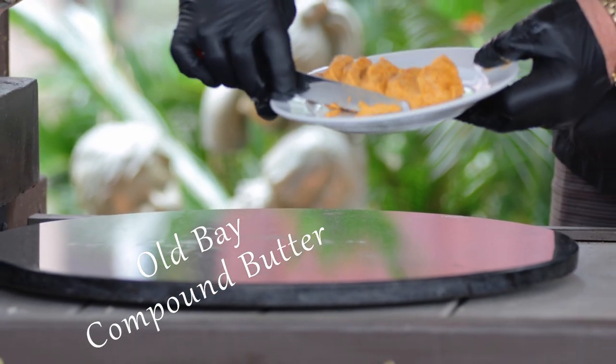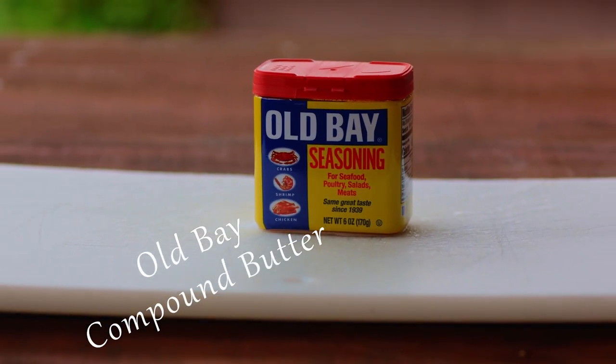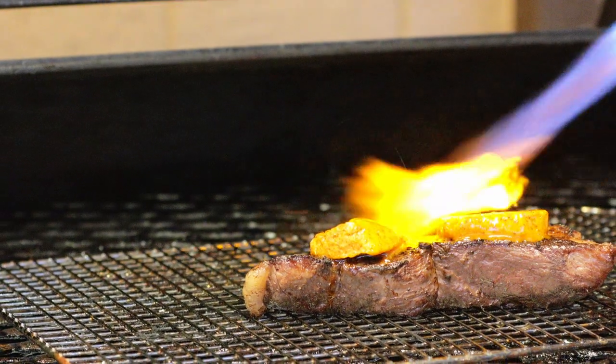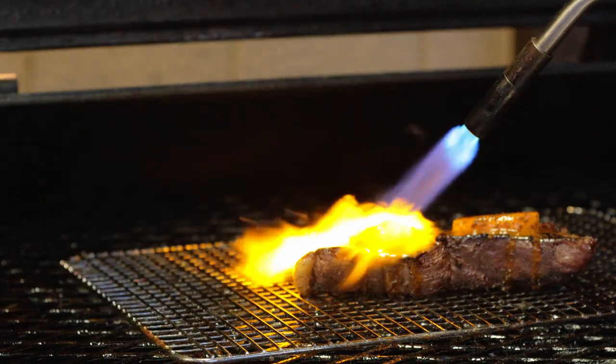Compound butter is made by mixing butter with herbs, spices, or aromatic liquids. Today we're making Old Bay compound butter. Of course this works well with seafood and vegetables, but did you know this works especially well on top of a sizzling steak?